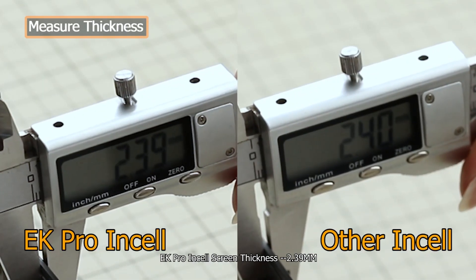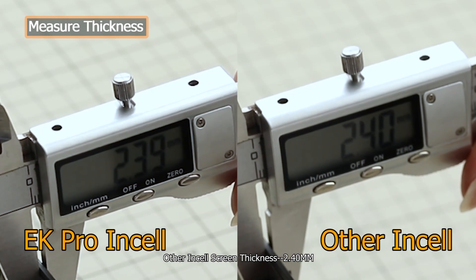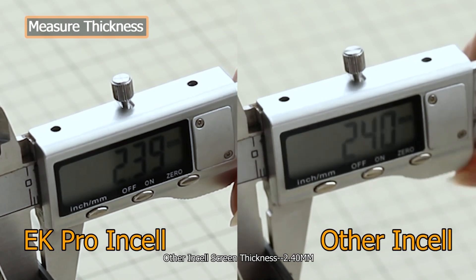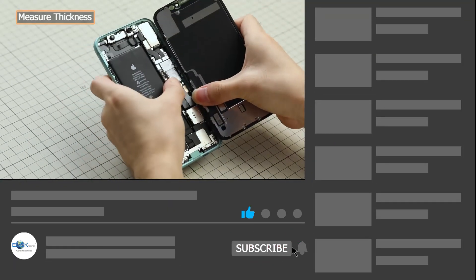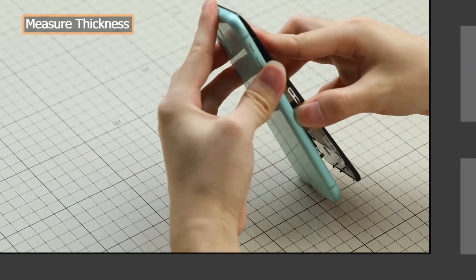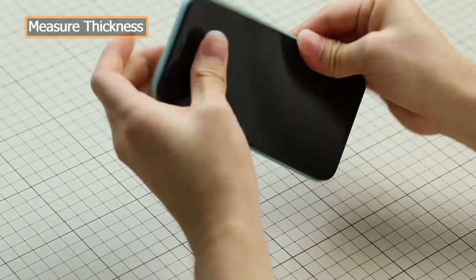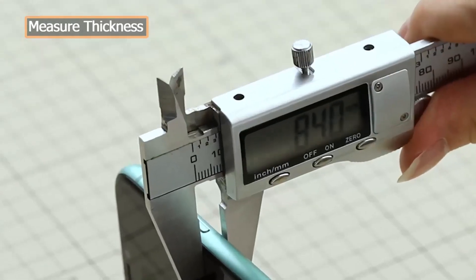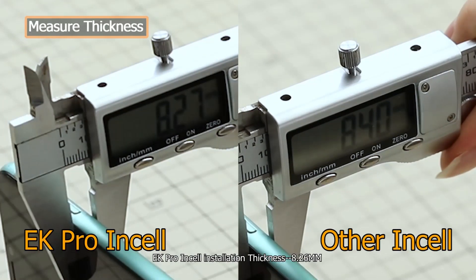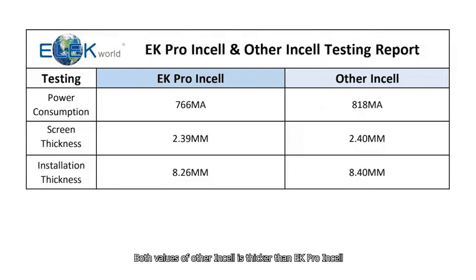EK Pro Insole screen thickness: 2.39 mm. Other insole screen thickness: 2.40 mm. Both values of the other insole are thicker than EK Pro Insole, and the hand feeling is not as good.